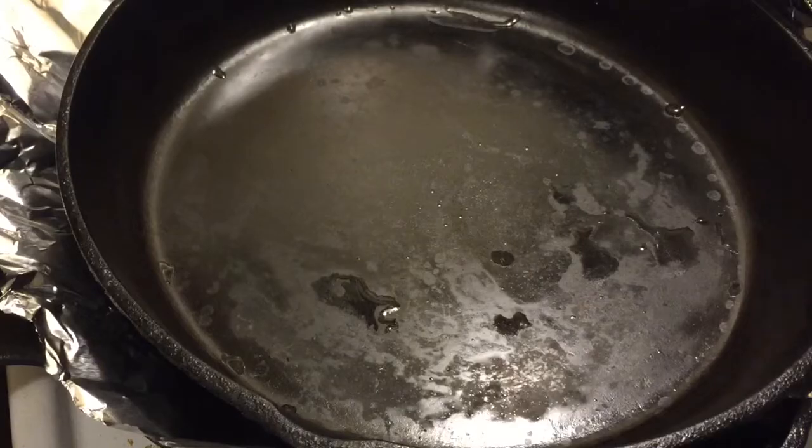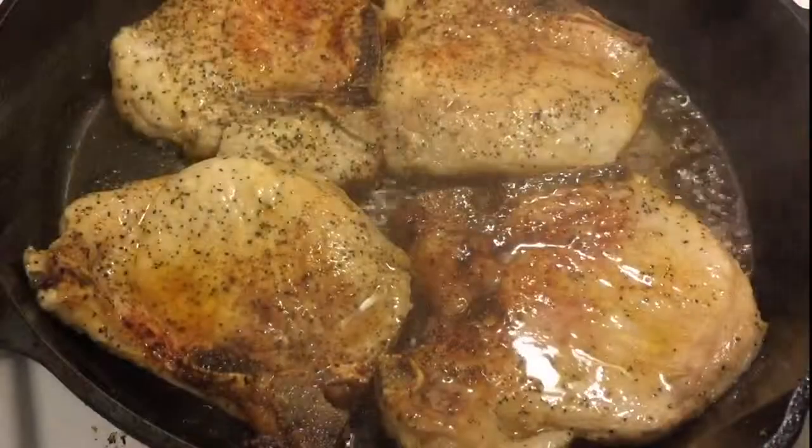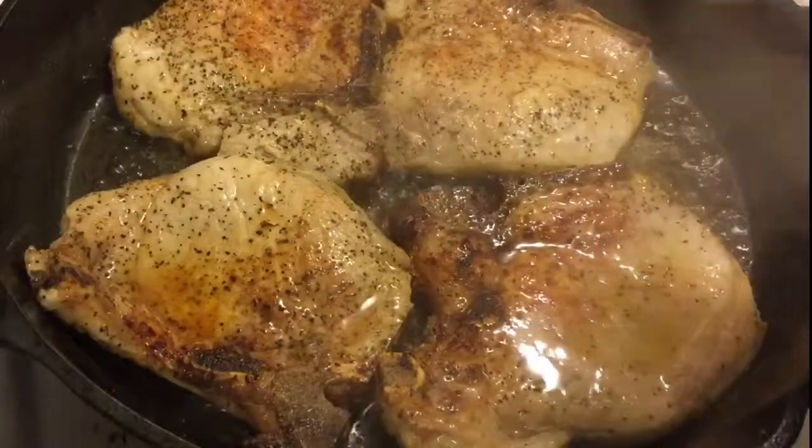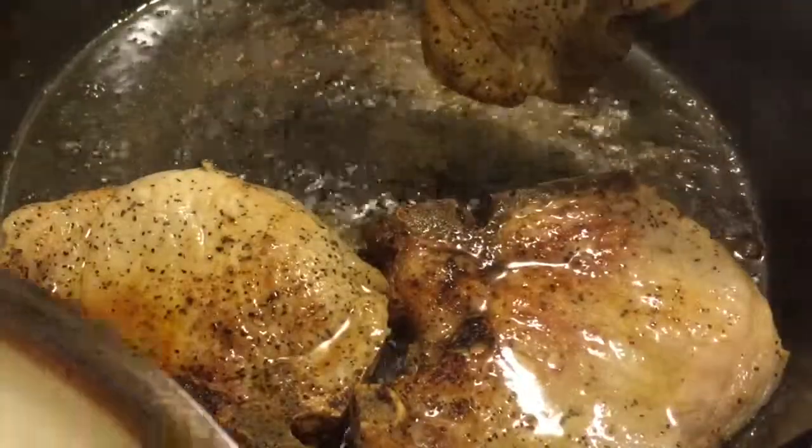We are now at the end of our cook time and we're going to get these out of the pan and onto a plate to rest for two minutes. Once the meat is rested, go ahead and serve your pork chops while they are still warm.